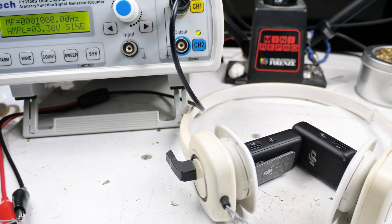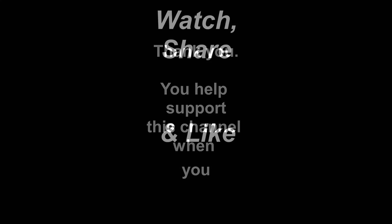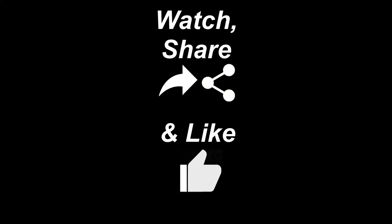So that's it. This is part two of modifying our headset to be a crystal headset. Hope you found that useful and interesting in your crystal radio use. Thank you.